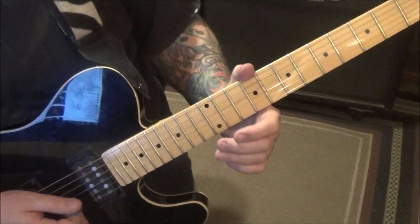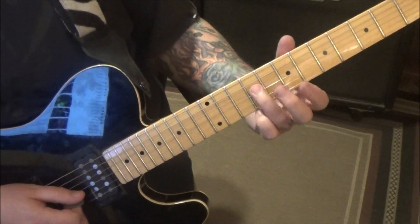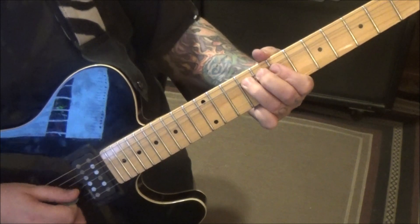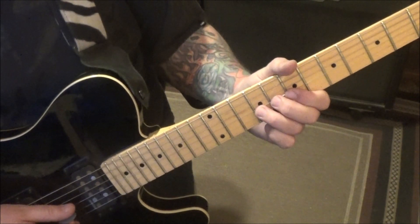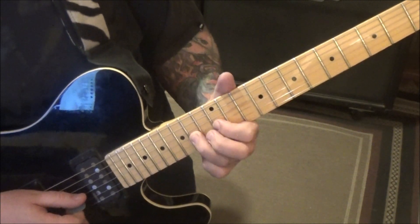That's a step and a half bend, by the way. You're bending the E to the F sharp. It's got to be that pitch. And then it's a cool little concept because now he does that same concept, but it's 12, 9, open to 14, 12, open twice.